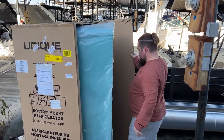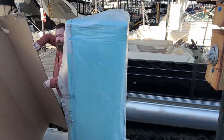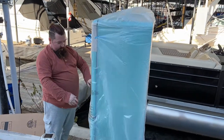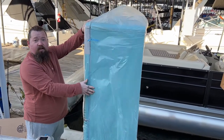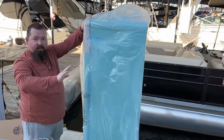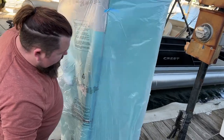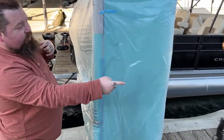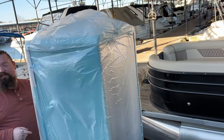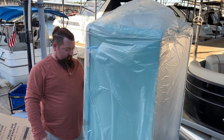This is the moment of truth — a little windy too. There's the color! I want to keep the wrap on while we move it for protection in case it gets nicked on anything. We're going to have to maneuver it on its back and lift it in that way because of the handle. So it's going to have to go in bottom and front first.